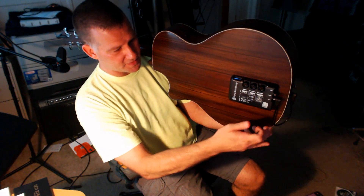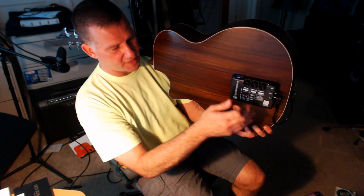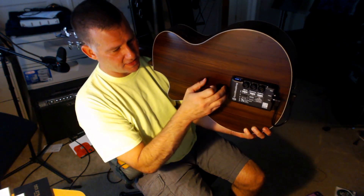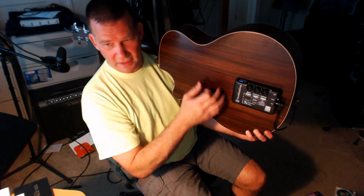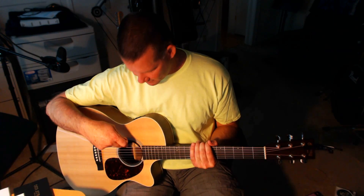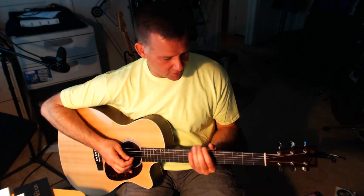Basically it takes the signal off the pickup in the guitar, brings it in here, amplifies it, and then actually plays it through the body of the guitar. So all of the noise, all the effects and everything actually comes out of the guitar — comes right out of the sound hole.